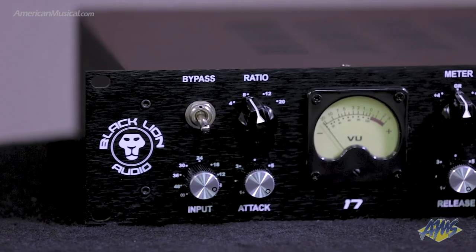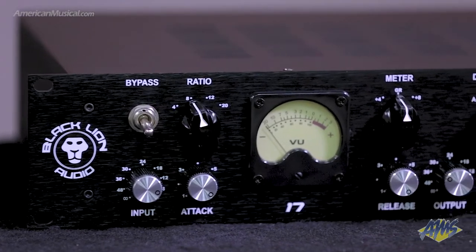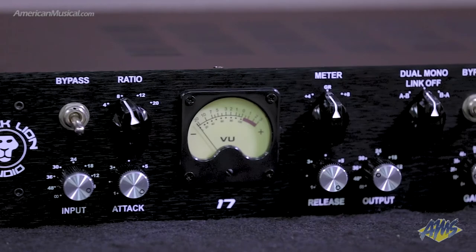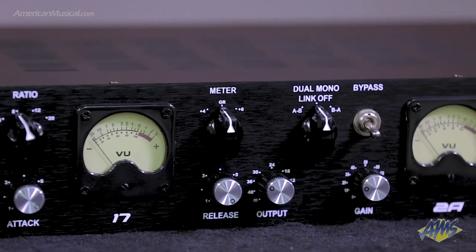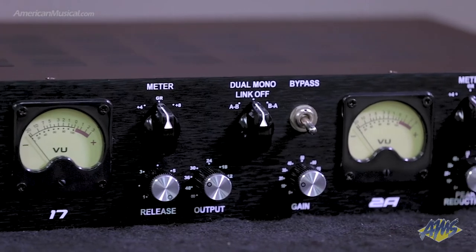One thing we found was that the electroluminescent panels, the way they were currently being used, wasn't the most efficient manner for an optocell. So we experimented with custom trimming so that the optocells worked much more efficiently and much more naturally for what they were trying to do.